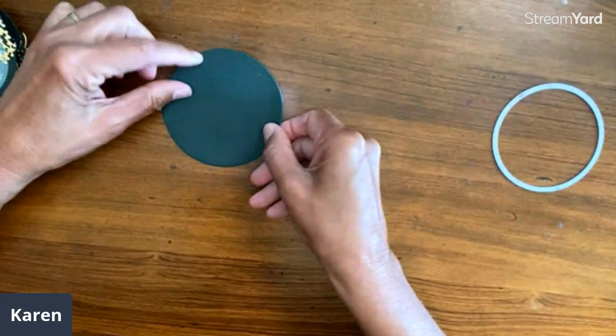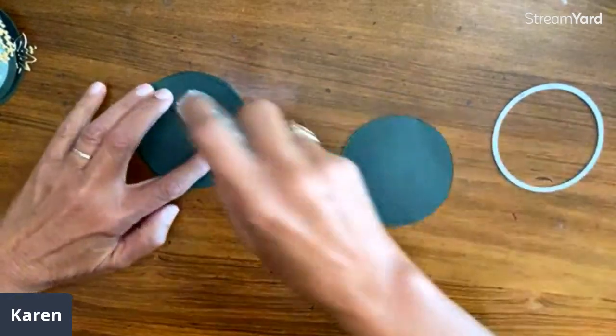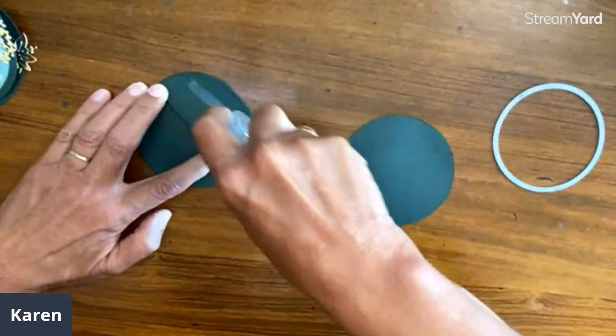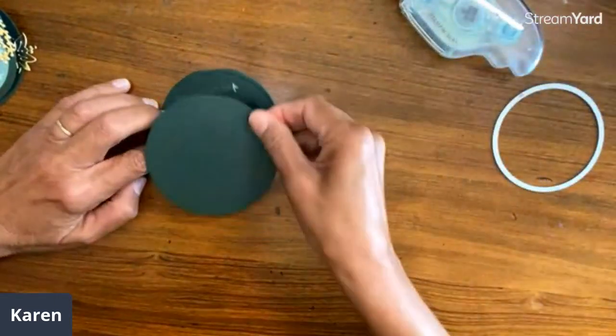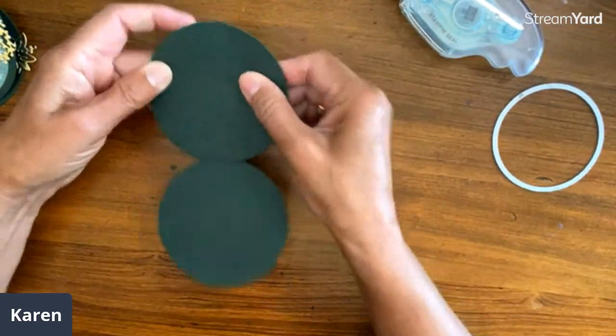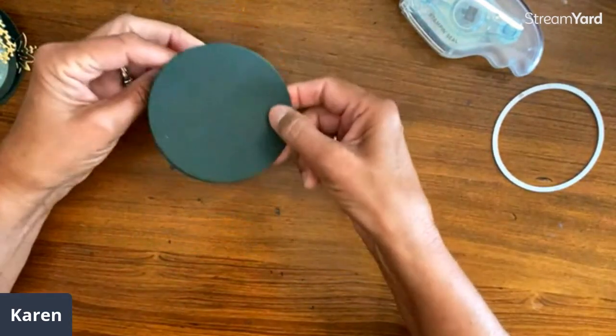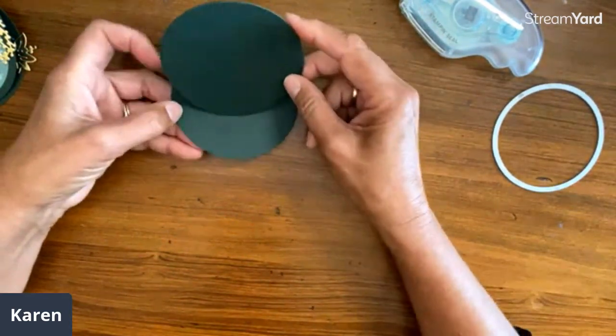Then I have another circle the same size that we've taken out, and this part just goes right on top. So basically it's like three circles all layered together, which is very cool. And now you'll see it's going to pop up like this.